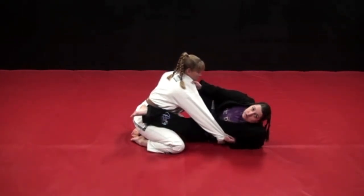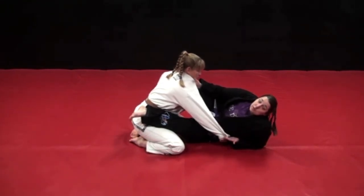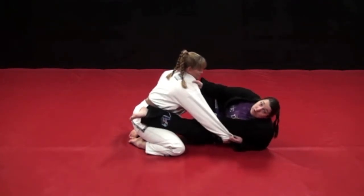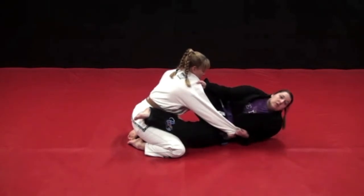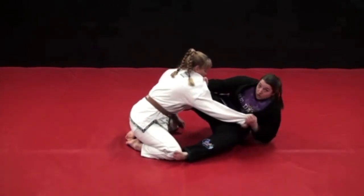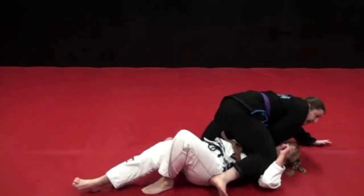Some of you might feel like you struggle with this, but you just need to find what works for your body. Some people are flexible enough that they can just put it there. But I'm not very flexible, so sometimes I have to really open my body up and put my back back a little bit to get my knee in position. So I sit up, load her, kick her knee out, and she can't help but fall.